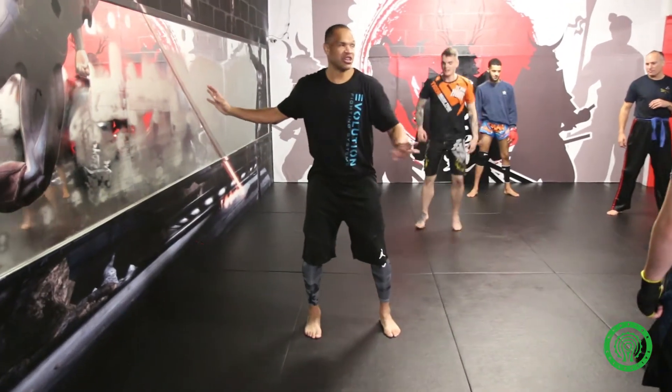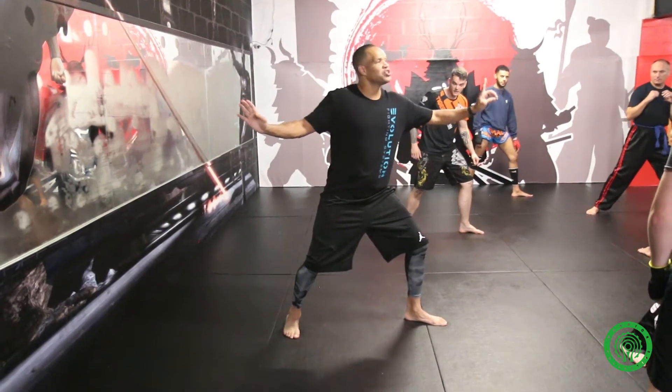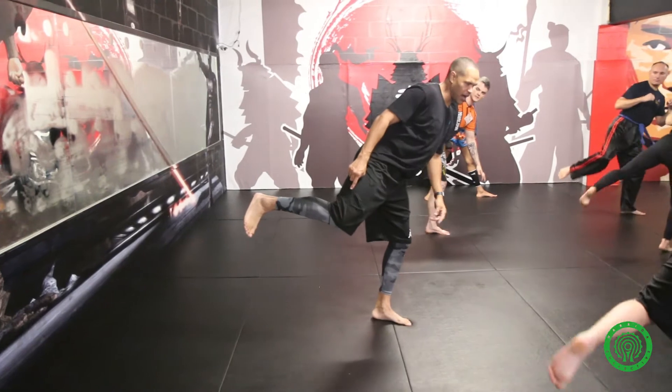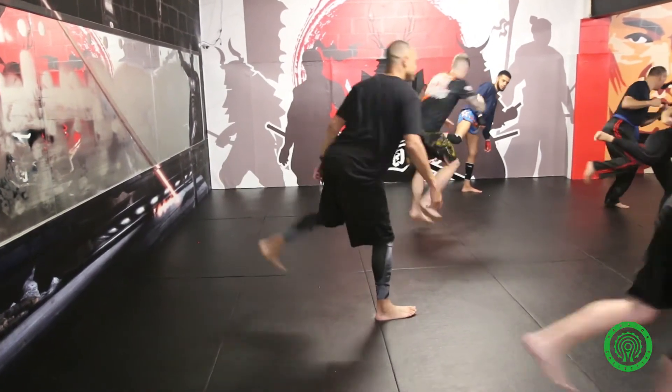Let's try it slow. First thing I want to do is step back — everybody step back to your pivot. Lift your foot up, point your knee towards the ground, now just jump off that leg. Put the other one up — that's all it is.